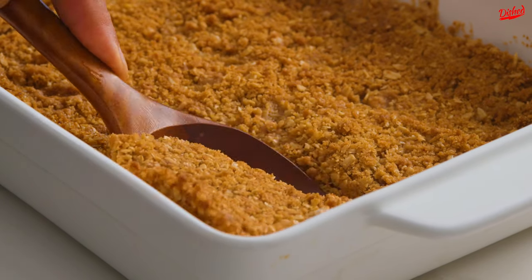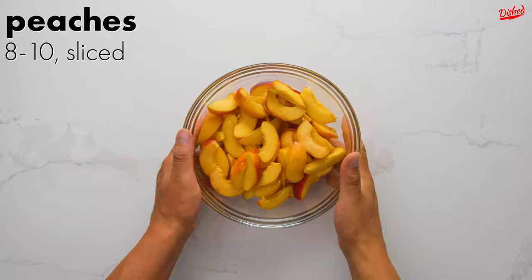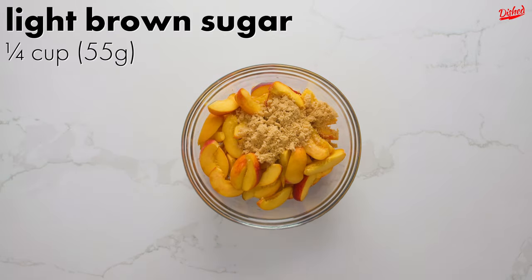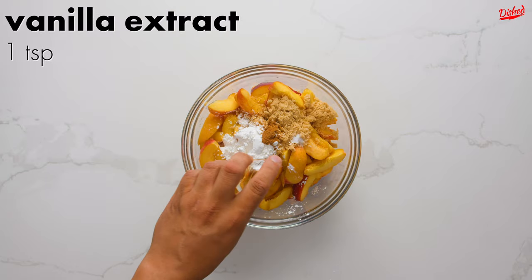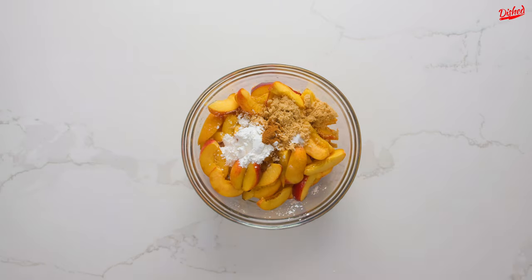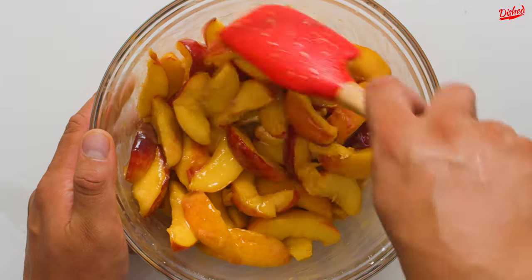If you're a fan of peaches, you need to try this incredibly easy peach crisp recipe. Start by slicing 8-10 ripe peaches, then add light brown sugar, cornstarch to thicken it, cinnamon, salt, vanilla extract, and a little lemon juice. Be gentle when mixing, since peaches can be quite delicate and we want to keep their shape intact.